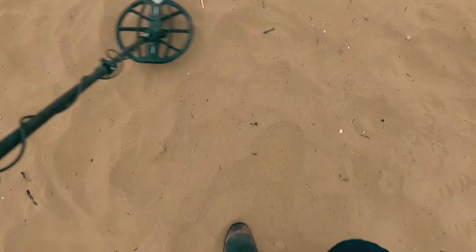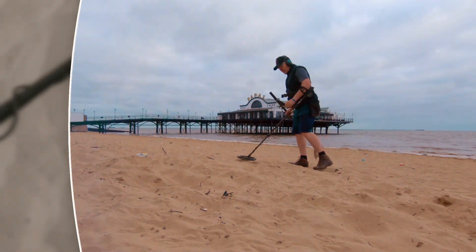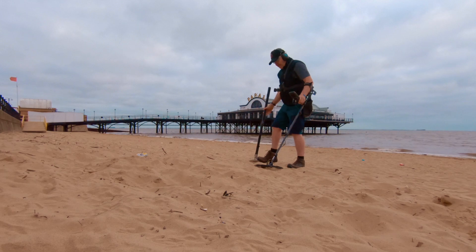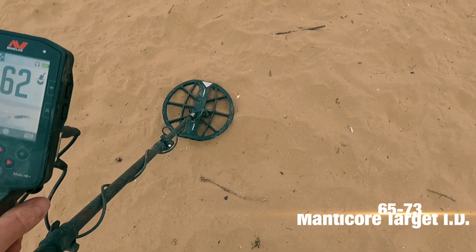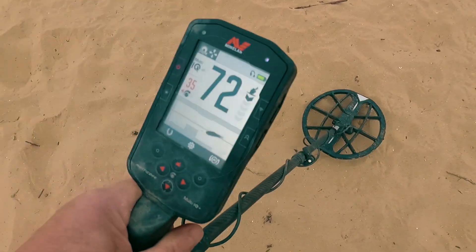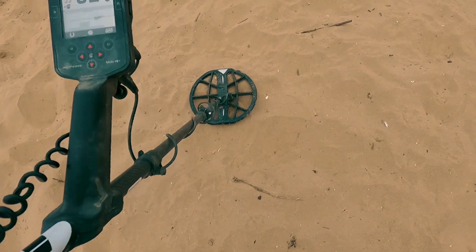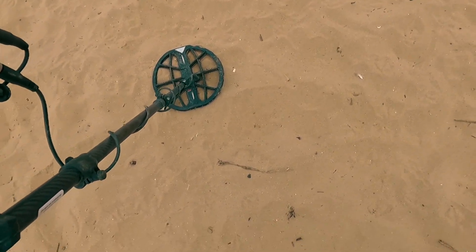Check, check, check. We're that close together. Here's one of them long scrappy ones. Long scrappy one. That's got to be a nugget, hasn't it?